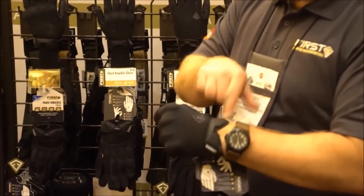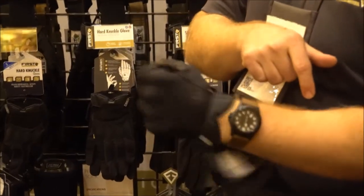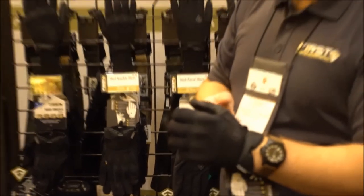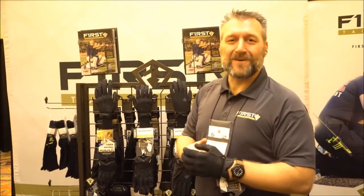It's cut low so you can wear it all day long. And you'll see that we have this little watch cutout so you don't get the watch bite during the day. Looking forward to getting these on your hands — thank you very much for considering First Tactical today.